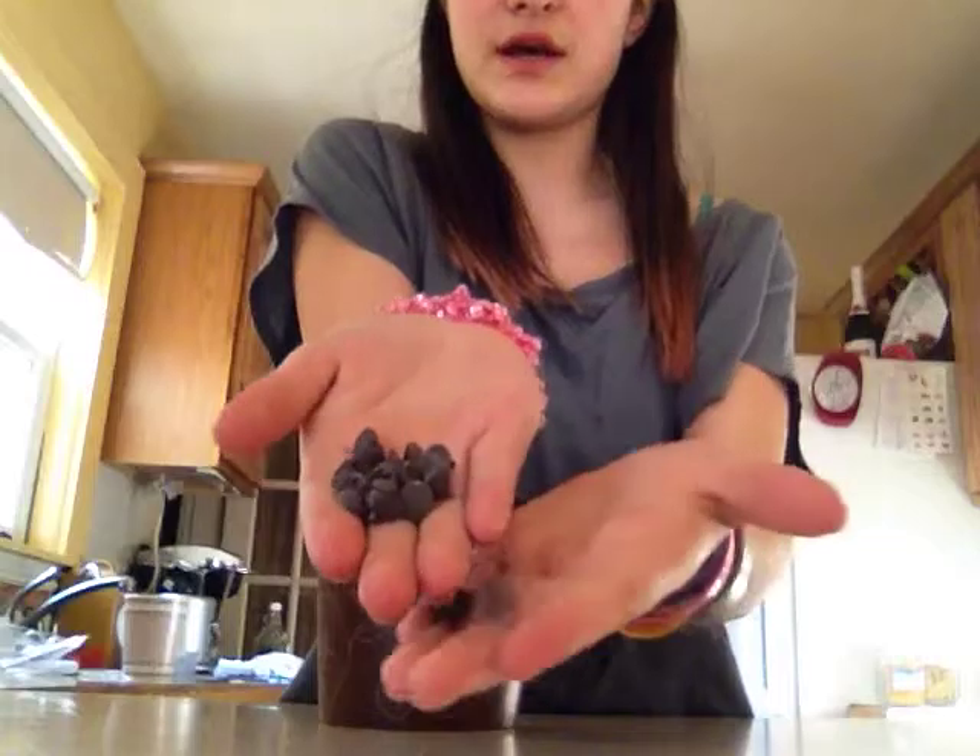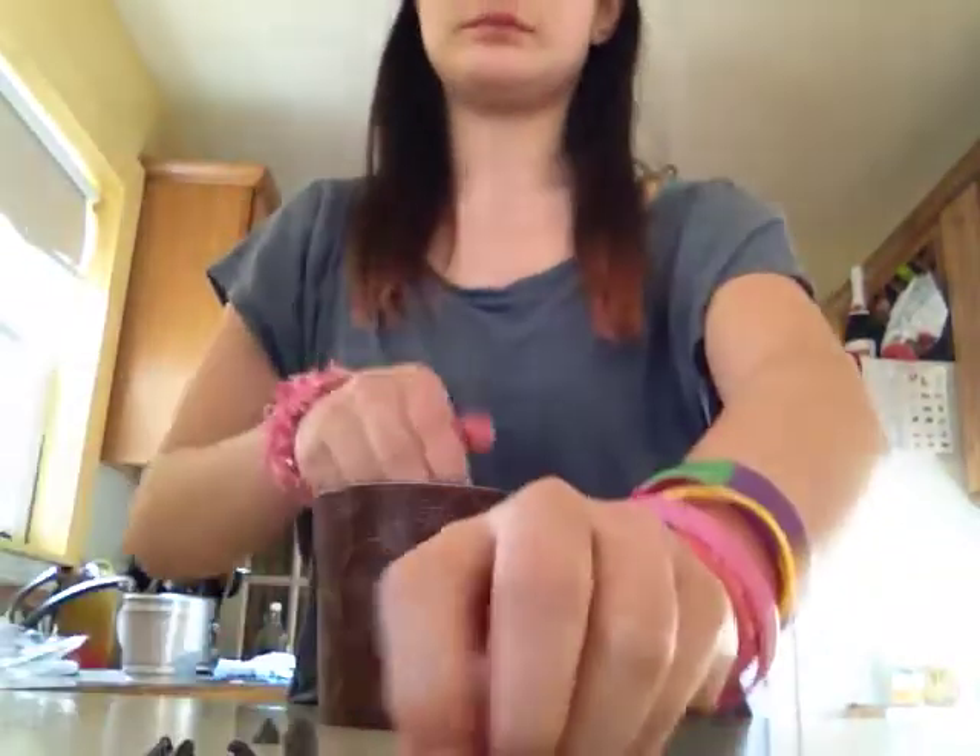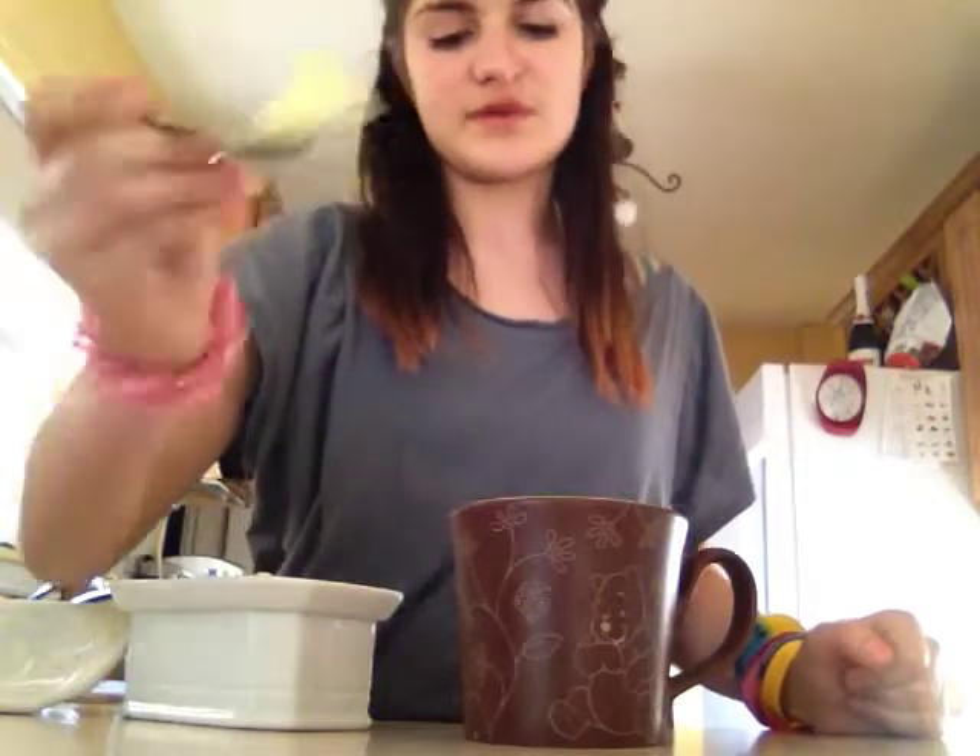I'm not doing candy melts today, I'm doing chocolate chips right here. If you don't know the proper way to melt chocolate chips — I have about half a cup of chocolate chips in here. Now you're going to take some butter, about a little bit more than a tablespoon. So you just put that in.